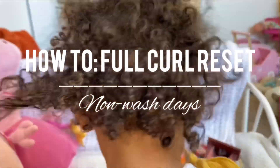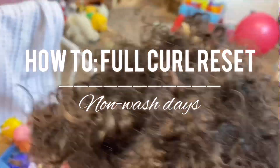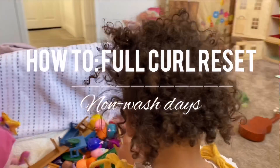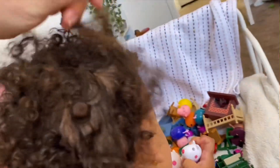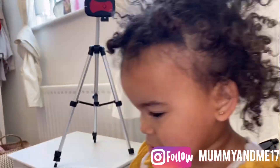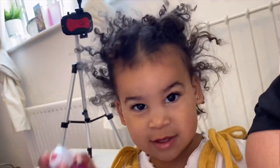Hi everyone, welcome back to my channel, or if you're new here, welcome! Today I'm going to show you how I do a full curl reset on my daughter's mixed hair. She's half African, half British, so it's kind of a loose afro — I'd say it's more Caucasian than afro. This is what she looks like when she wakes up in the morning if she sleeps with it out. I'm going to show you how I get this into her beautiful moisturized curls.